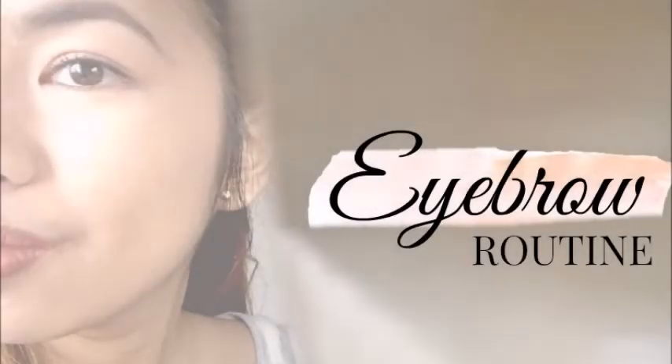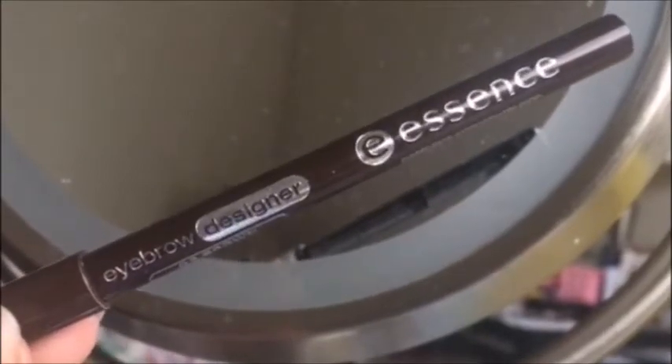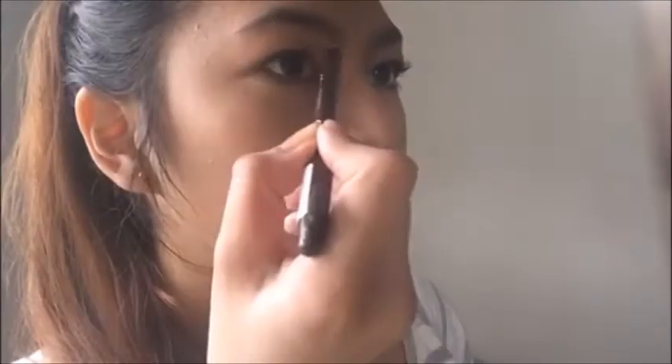Hi everyone, today I am here for a tutorial and I am going to show you the steps I go through to do my brows and achieve natural looking brows. To shape and fill my brows I am using my Essence eyebrow pencil in the shade browns. You can use what you prefer. I am using a pencil here since it's the easiest way for me to do my brows for an everyday look.